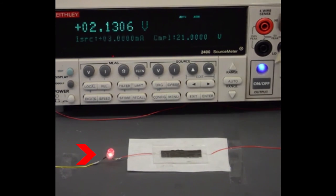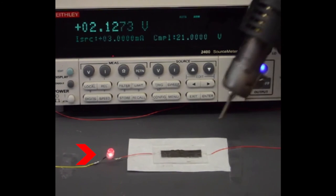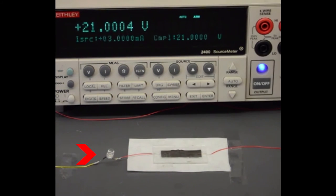When the heat gun is removed, the polymer cools down and the circuit is recovered, allowing the device to be functional again. But the most important thing is to prevent the device from catching fire.